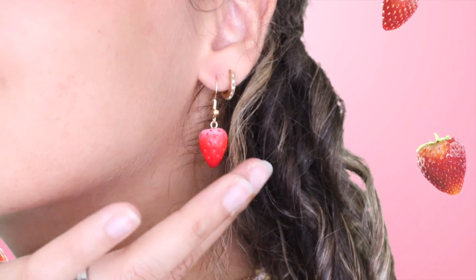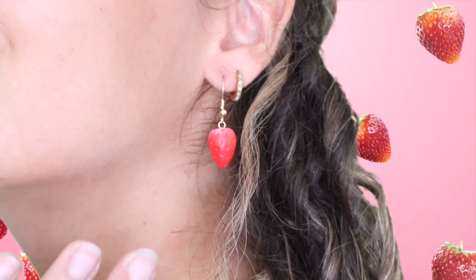I also experimented a little bit. Here I made some smaller strawberries that aren't cut in half and here I made some bigger strawberries.